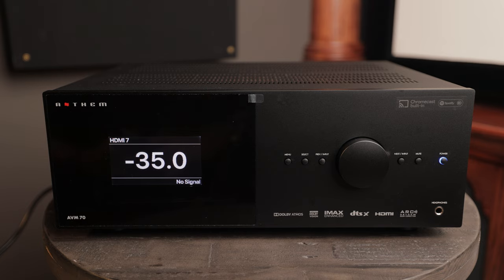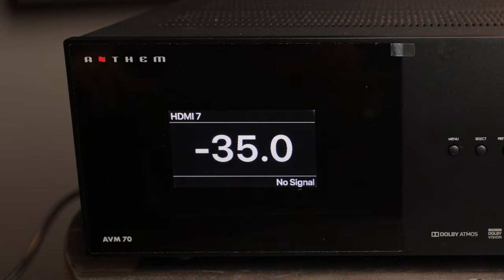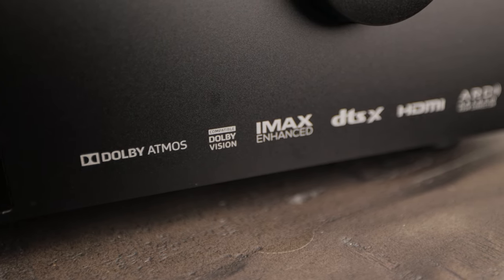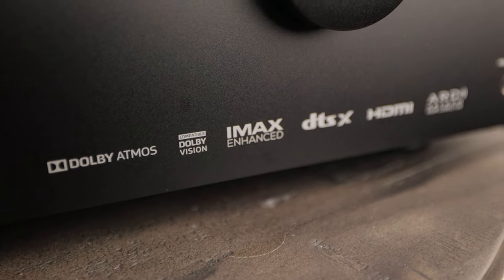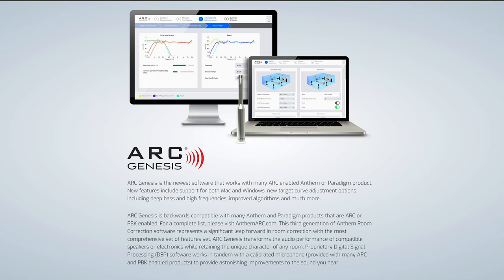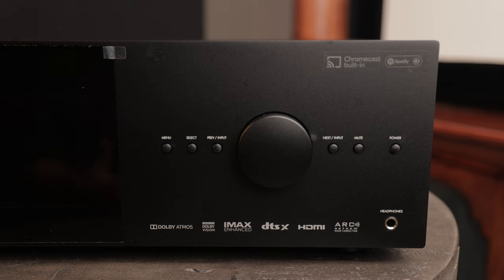That's a really bright image, and one thing that may be a little misleading is you have this big black bezel around that area but the actual display portion is a much smaller size. This unit has support for Dolby Atmos, Dolby Vision, IMAX Enhanced, DTS-X, and HDMI 2.1 — this is an 8K 2.1 compatible processor — as well as Anthem Room Correction software built in. The AVM70 also has support for Chromecast built in, as well as Airplay and Spotify, allowing you to stream all your favorite music through the system.